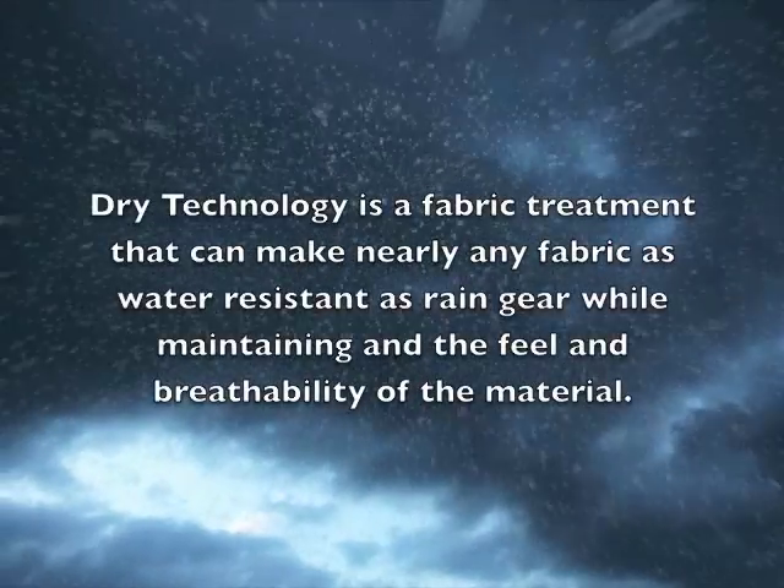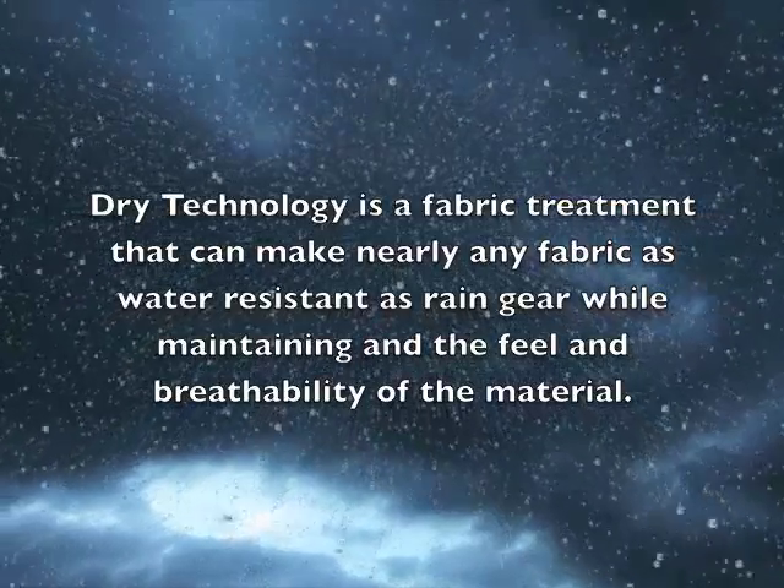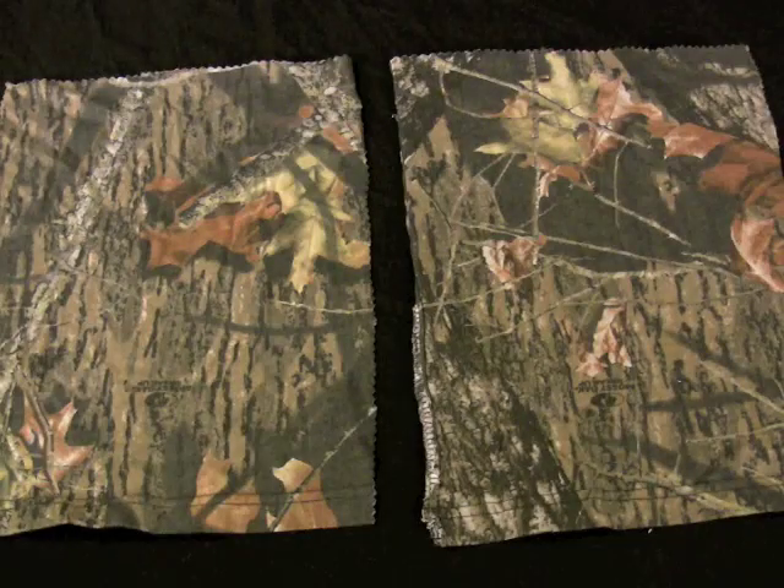Today we're going to demonstrate some of the properties of Dry Technology. Dry Technology is a fabric treatment that can make nearly any fabric as water resistant as rain gear while maintaining the breathability and feel of the fabric.